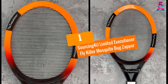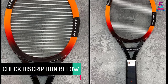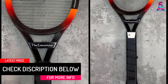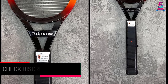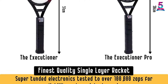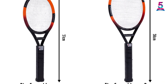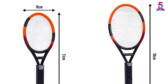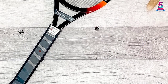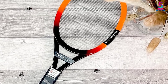At number 1, the Sourcing 4U Limited Executioner Fly Killer Mosquito Bug Zapper. This is a top-quality bug zapper crafted from premium-quality ABS plastic material, making it excellent for prolonged use. The bug zapper racket is ergonomically designed to allow for simple, easy operation. This product is recommended for flies, mosquitoes, and wasps among others. It is portable and convenient for use whenever needed, making it perfect for both home and outdoor use.